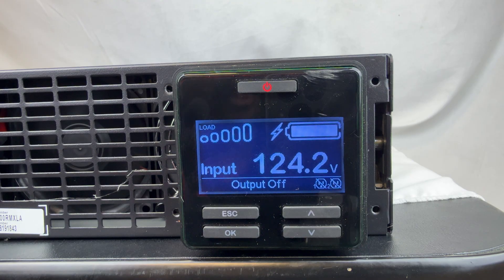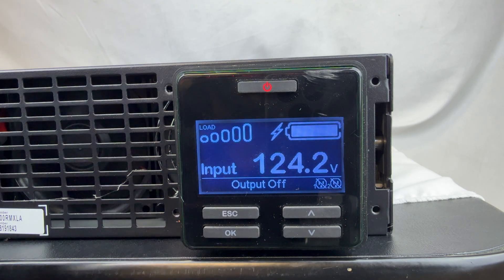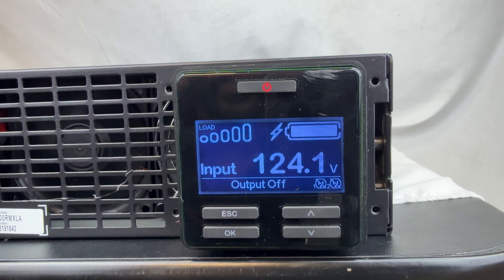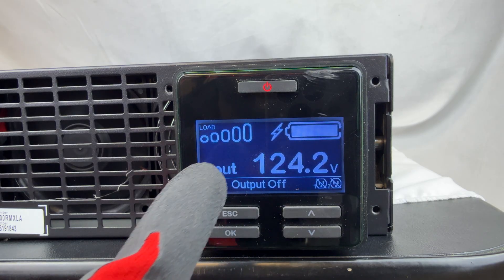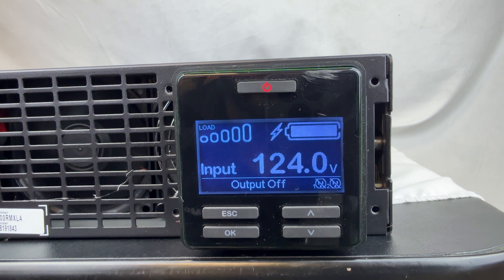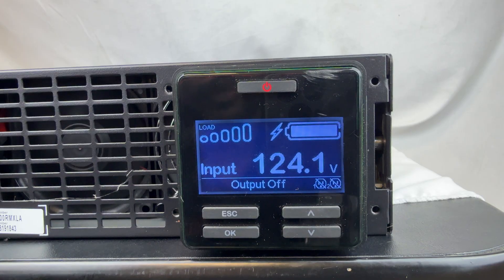Now that you've updated the date, give it a little time for the system to run the self-test, and the replaced battery light should disappear after it runs. You have to update the battery dates inside the UI — otherwise, even if you've installed a brand new battery, connected it up, and the unit reads the battery, it will throw an error to replace the battery even if the battery is good.